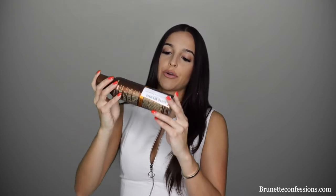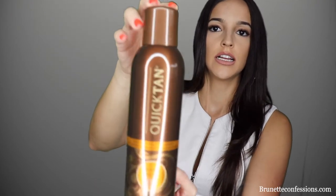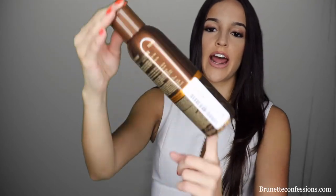I bought the self-tanner — it's right here — and I tried it. It's called Quick Tan by Body Drench. Let me tell you, I loved it. My skin looks so nice and I got the color I wanted.